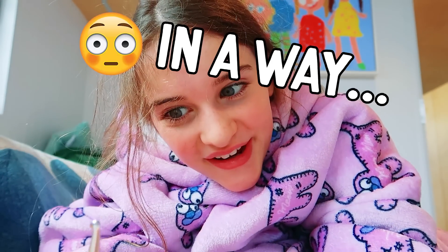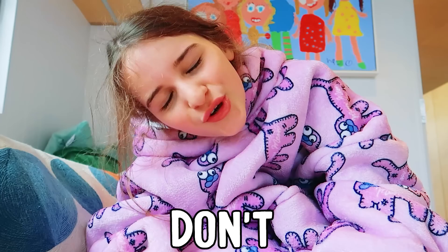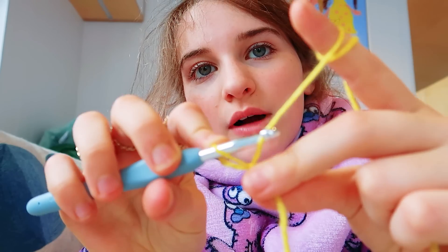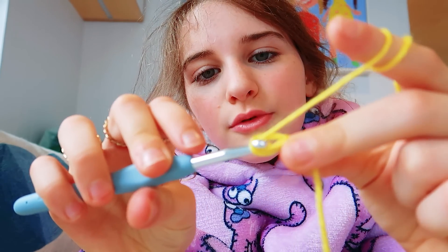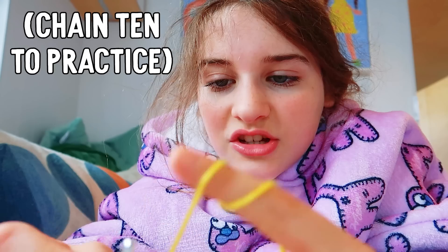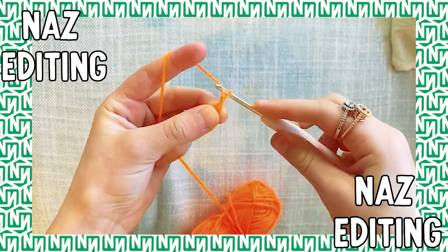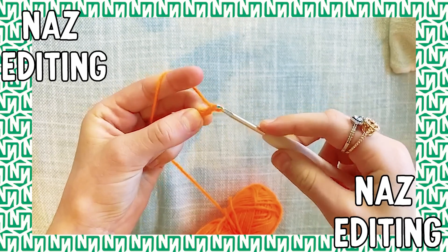Time to start chaining. Chaining is basically just when you get a layout going and you make an amount of stitches. Warning: if you're a professional crocheter and you get triggered by people not being good at crochet, don't watch this video. Grab the yarn and pull it through your hook. Chain about ten, so you just have to pull through your hook ten times. You should have two loops, then pull your yarn through.